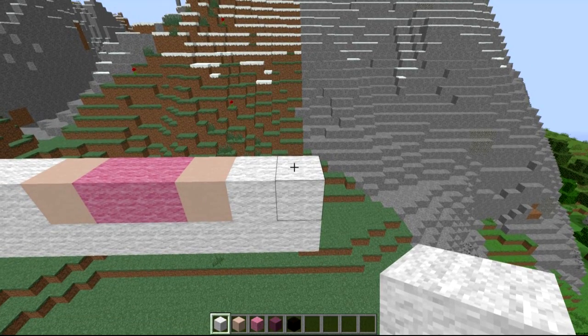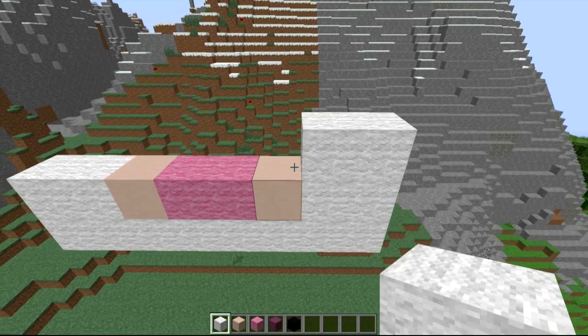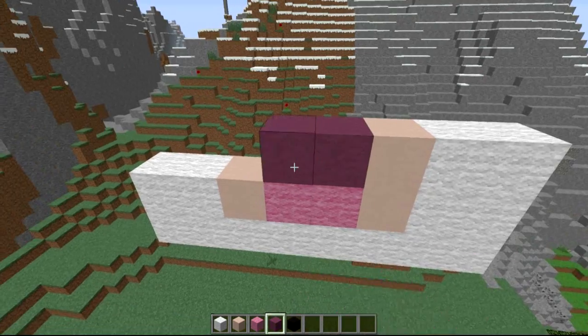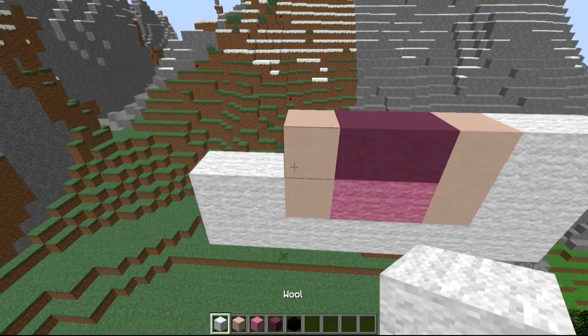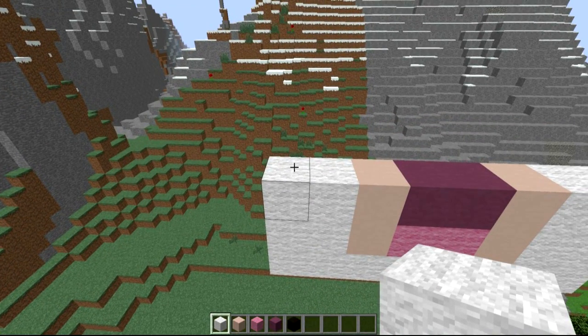After that we're going to come to the next layer, going right to left. We're going to do one, two white, then white stained clay, then get your purple stained clay — one, two — then white stained clay, and then one, two white on to the next section.